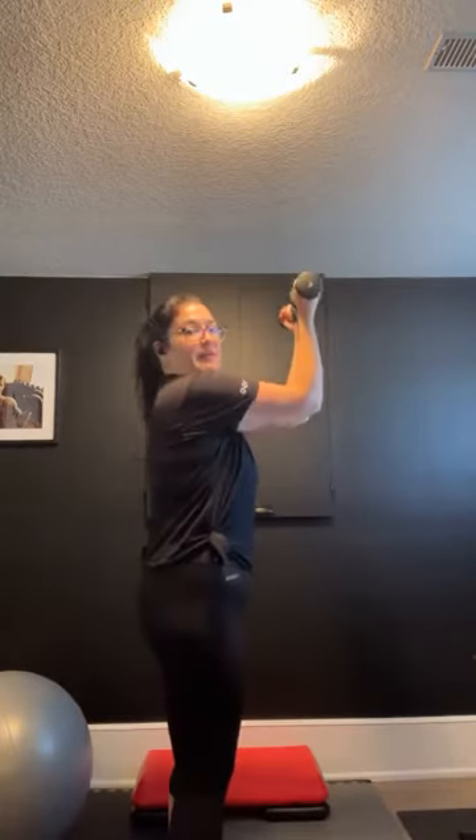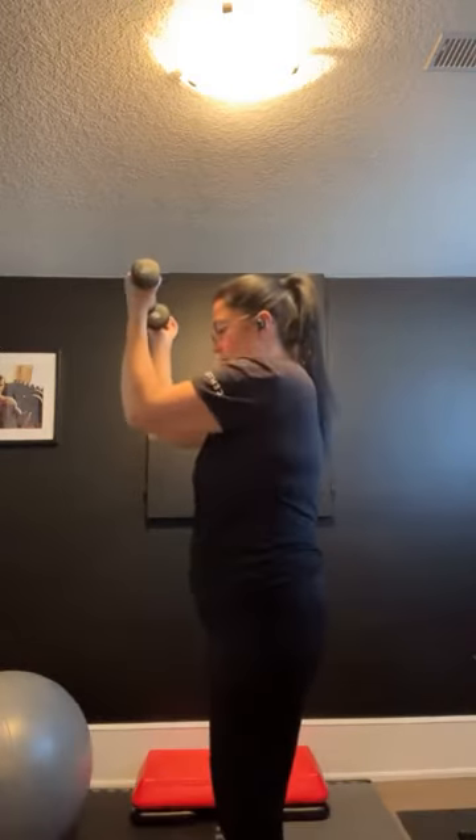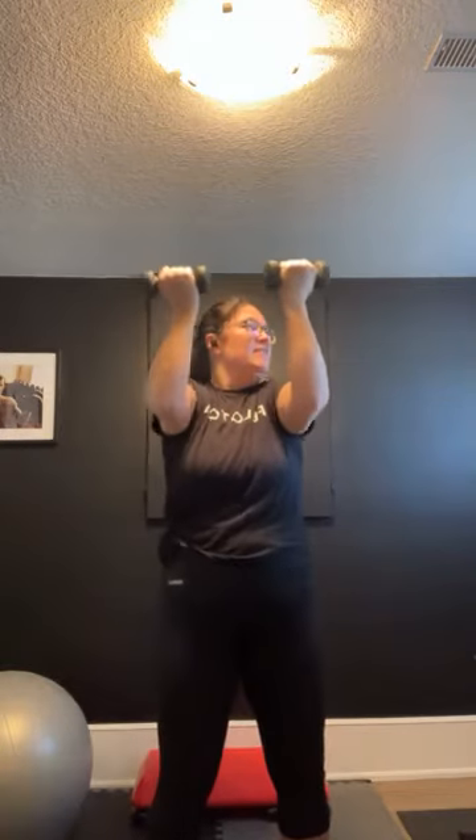Good job, guys. Grab those weights. We're going to go into that reverse shoulder press — bring your weights up in front of you and press it up. Just small pulses, getting the front of those delts. Also getting a little bit of bicep here. Keep breathing. Shoulders are on fire, guys — keep going. 10 seconds, then we're going to go into a military press. Three, two, and one.